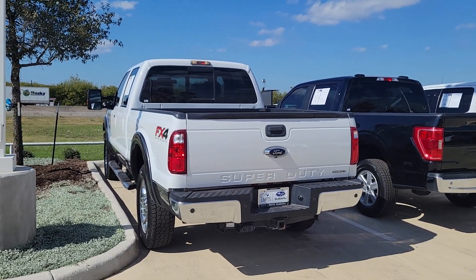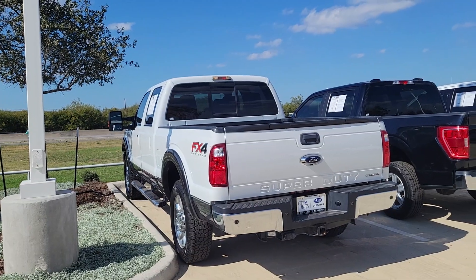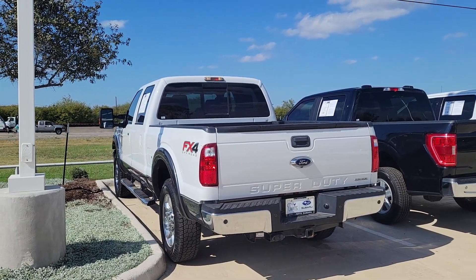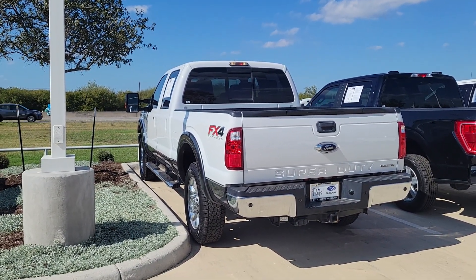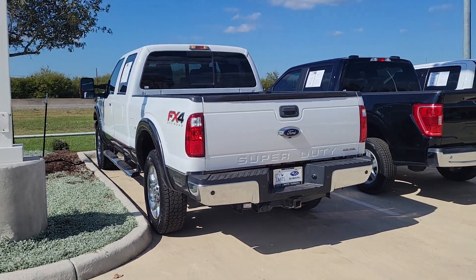Here's our 2016 FX4 F250. I'm going to go around, we're going to take a look at it, look for any scratches, dents, dings, any information I can find on this thing, and just try to get real detailed on it.